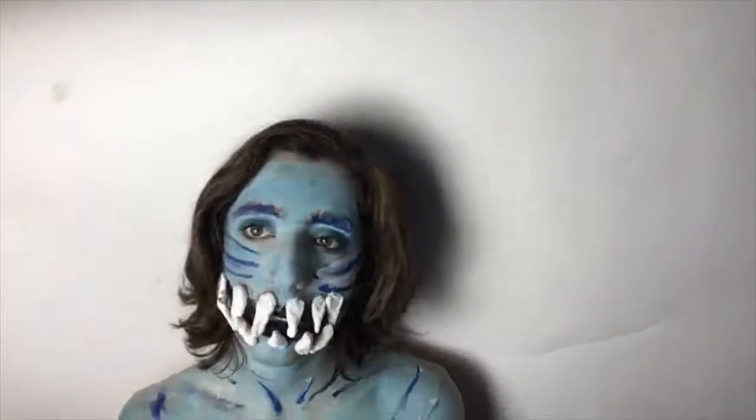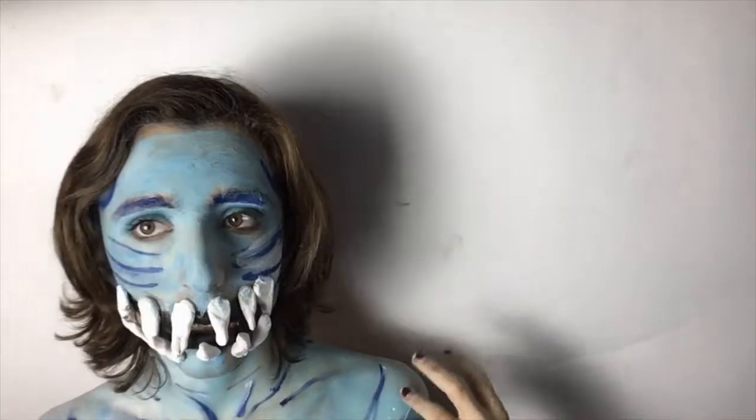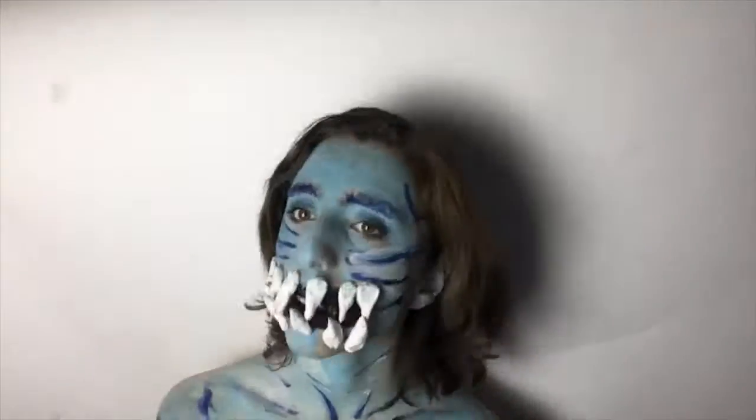And you are done with this makeup tutorial! All the products I used will be listed in the video description. Be sure to like, comment, subscribe, and hit that notification bell. Until next time, bye bye!